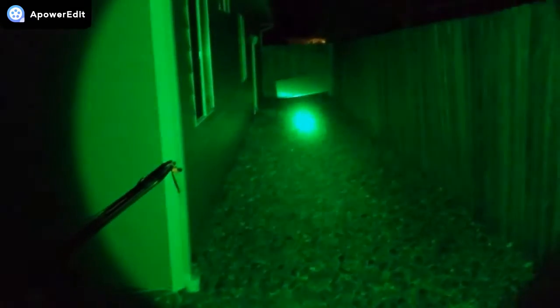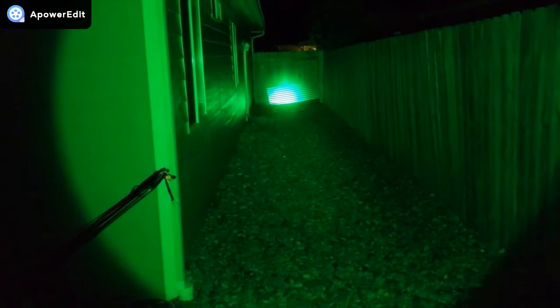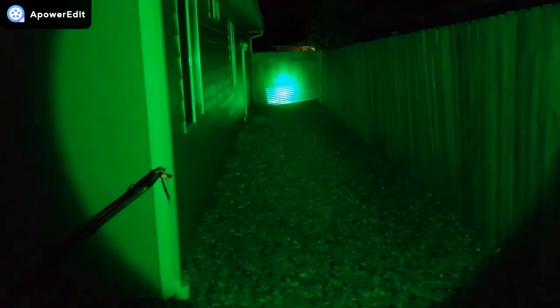All right, so here we are in the backyard, and let's shine it and go. So you can see how it goes down the fence line here — it puts a nice little focused dot right there.